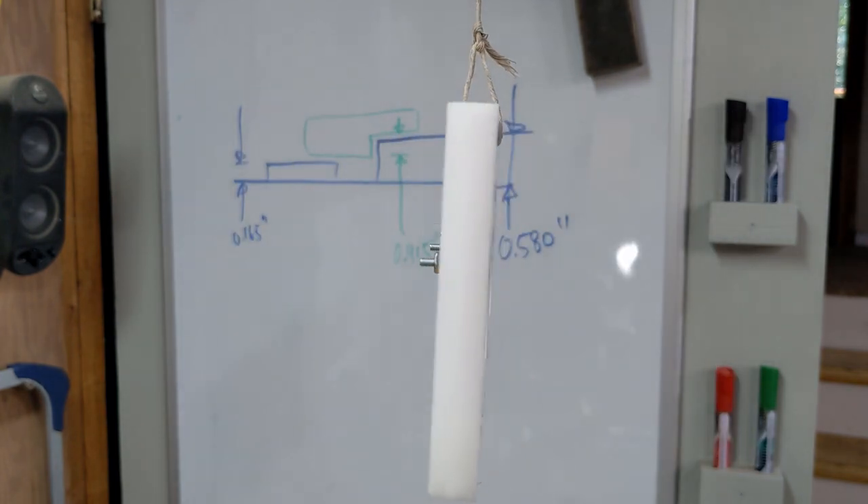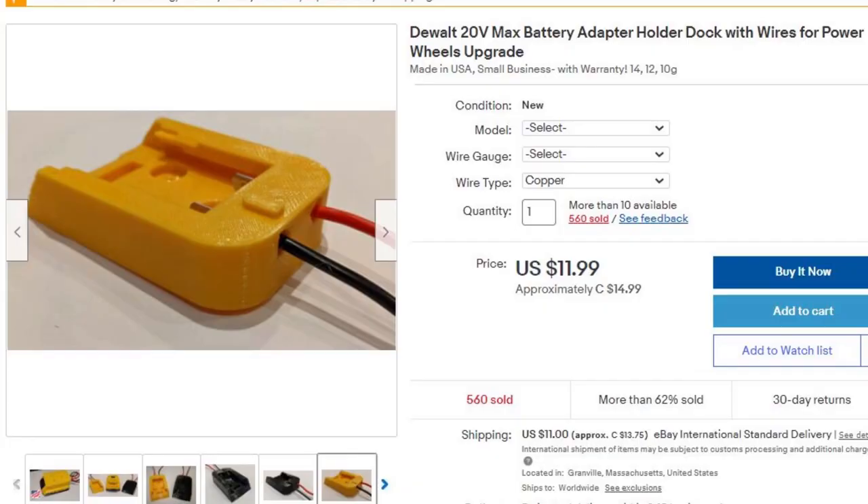I could have just purchased a pair of pre-made battery holders from eBay, like these, but where would be the fun in that?